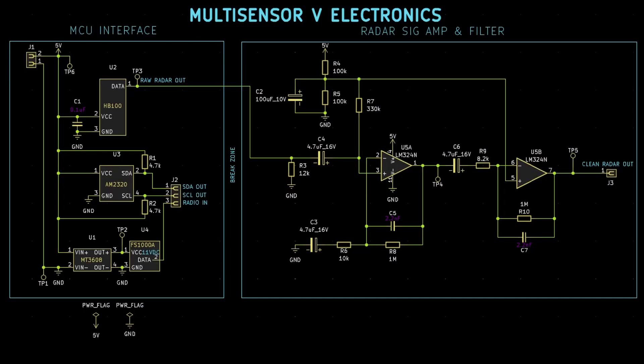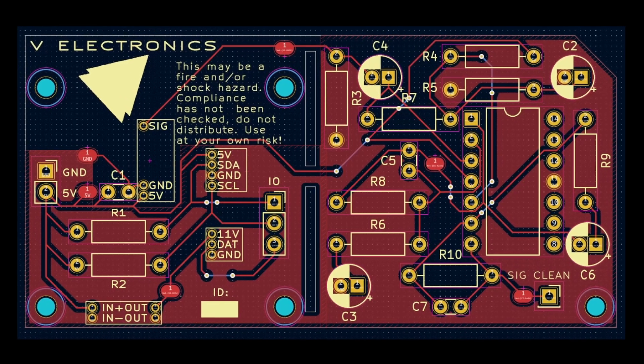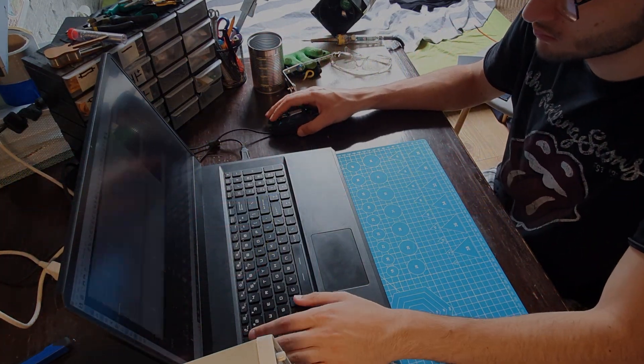To connect all of the sensors together, I designed a custom PCB to interface between them and the Arduino. It really took a long time, but I learned so much and I think it was worth it — especially since I love working with KiCad now.